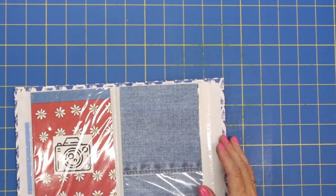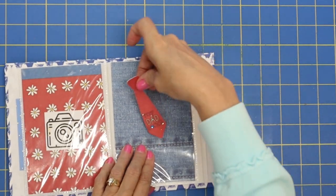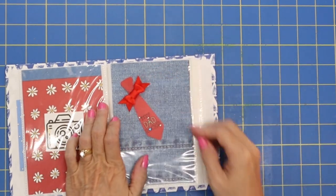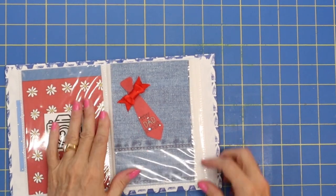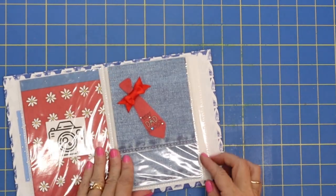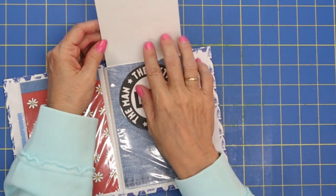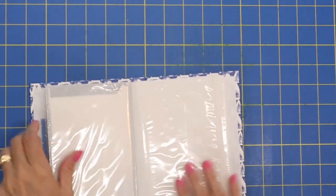On the front of this, let's see what we want — I think we'll add this tie. It says 'My dad rocks.' That's awesome. A tie with a bow — only I would do that. I love bows, but I think that's cute. 'The man, the myth, the legend' — that's adorable. And you could also write a cute little note or saying or thought right there. Love it! Okay, moving on.